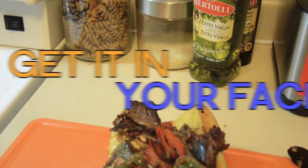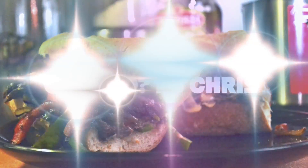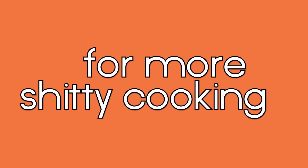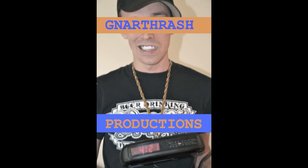How can you tell? Oh, that's how. Bye bye bye, bye, bye.